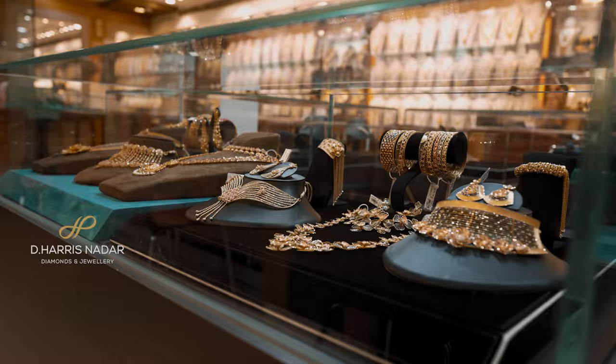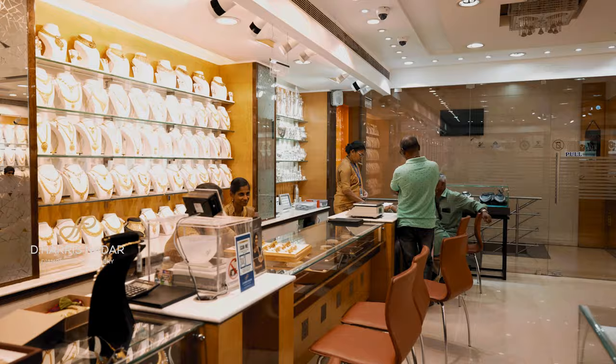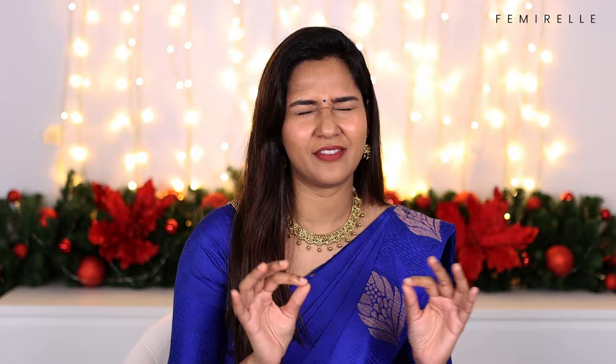This video is in partnership with my favorite jewelry brand, where I got my wedding jewelry from — it is the Harris Nata Jewelry from Nagakoyal. Do check their collection online as well as offline; they have an amazing, beautiful gold, diamond, and antique jewelry collection. You are very easily prone to fall in love with all their pieces. I'm pretty sure you must have watched my previous video on how I actually chose the jewelry for today's video.